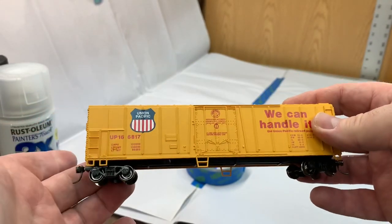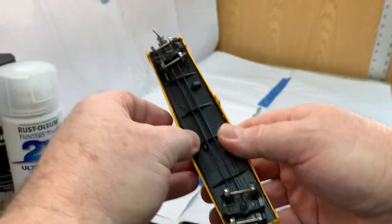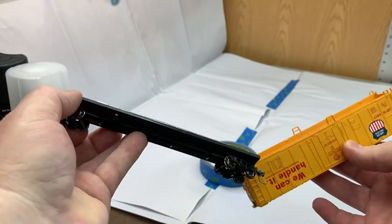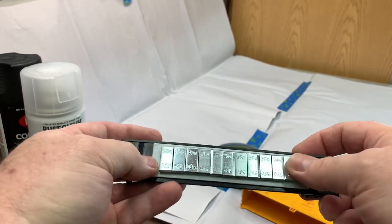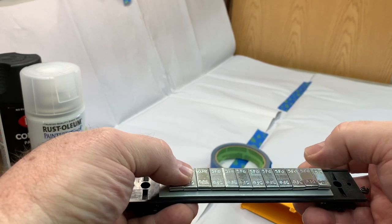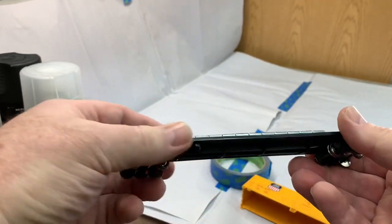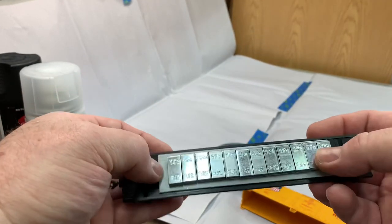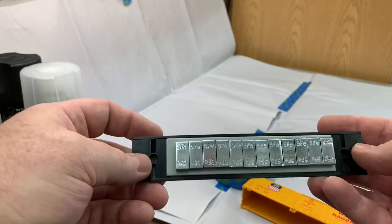So these are pretty easy — there's nothing real spectacular about how they're held in. You just kind of spread the bottom of the shell a little bit and boom, they pop right out. Here I just wanted to show you the weights I had added to these cars to make them five and a half ounces. I actually added another ounce to it today just to bring it up to the five and a half. I think that's going to help it run just a little bit better on my layout. They're nice self-stick weights.